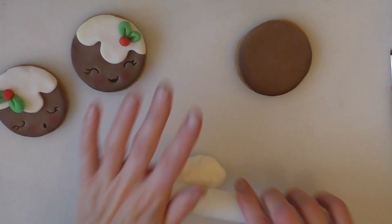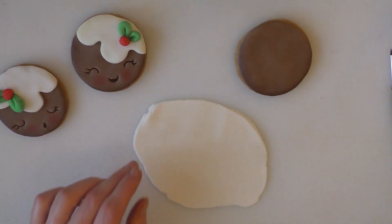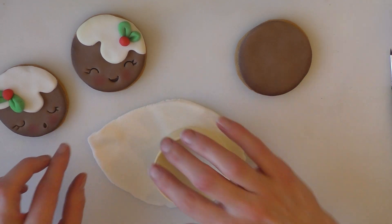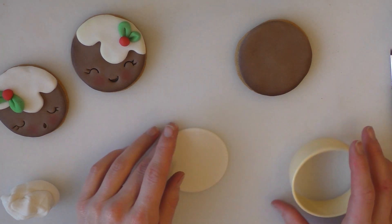Next, we just want a little bit of white — it's just fondant again. I'm just going to roll it out nice and thick. It's quite warm here today in my room so it's very soft, so you might want to add a tiny bit of modelling paste to it to thicken it up if you want to.